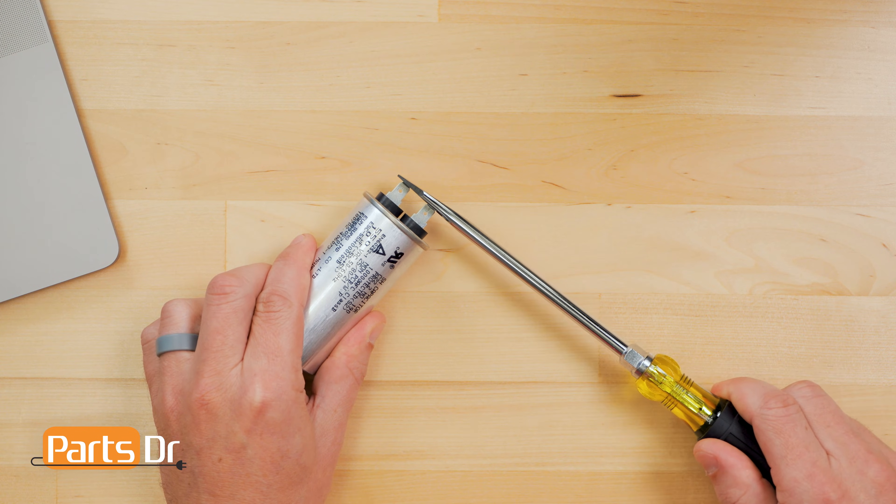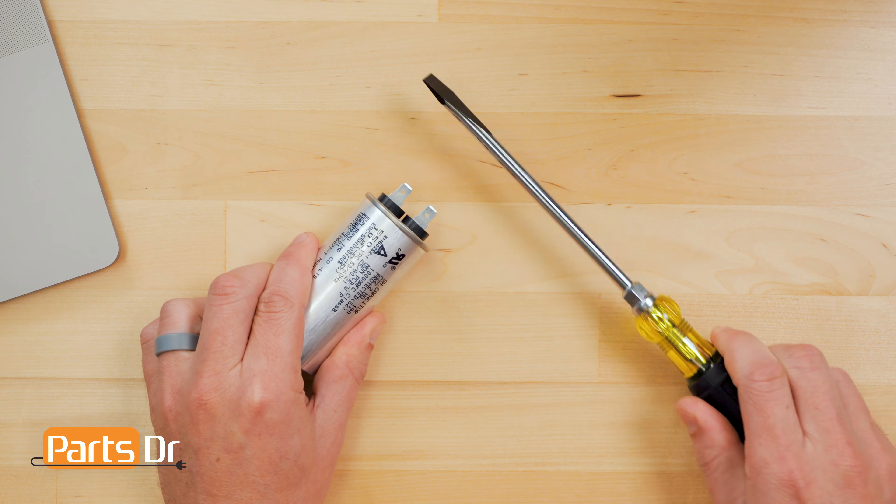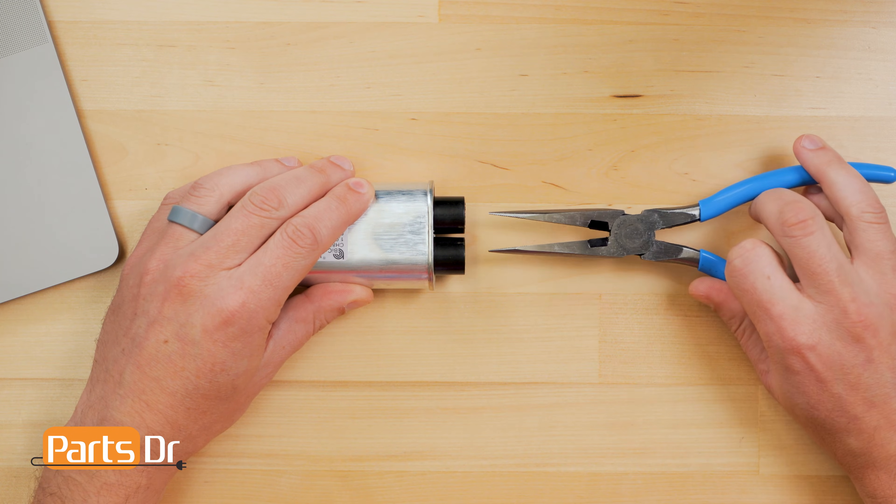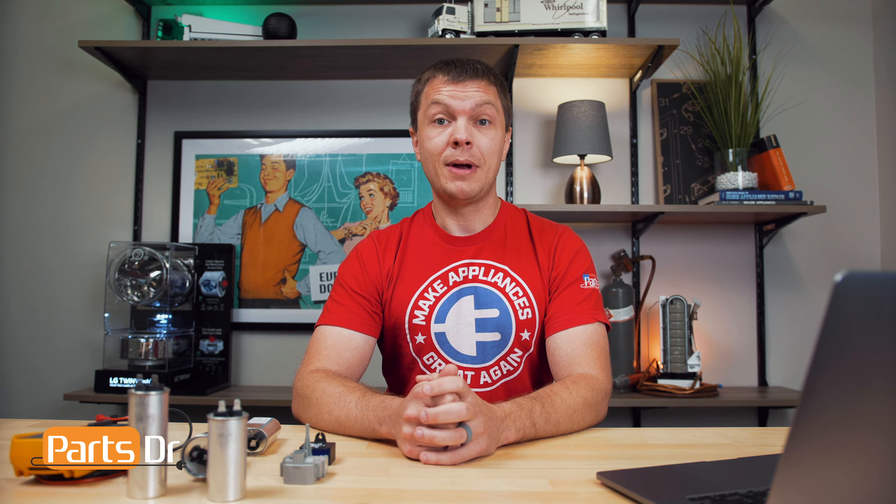Before starting, it's important to ensure that the capacitor is discharged. The easiest way to discharge a capacitor is placing a rubber insulated screwdriver or rubber insulated needle nose pliers across the terminals. Be careful not to touch the non-insulated part of the tool while discharging. There are also special capacitor discharge tools that you can buy or make. Failure to discharge may result in electrical shock or electrocution.